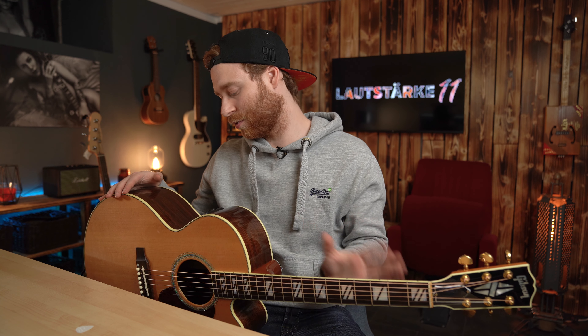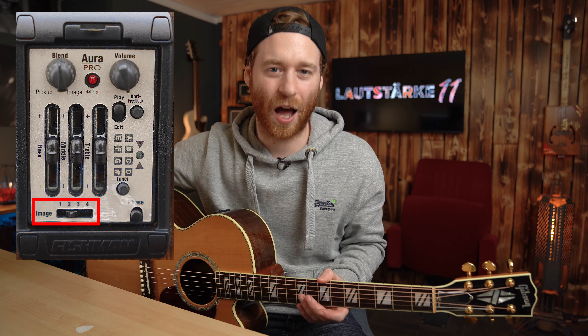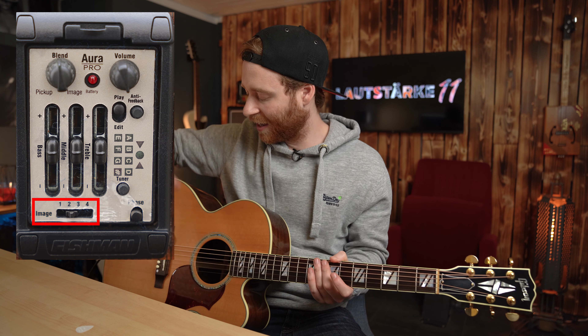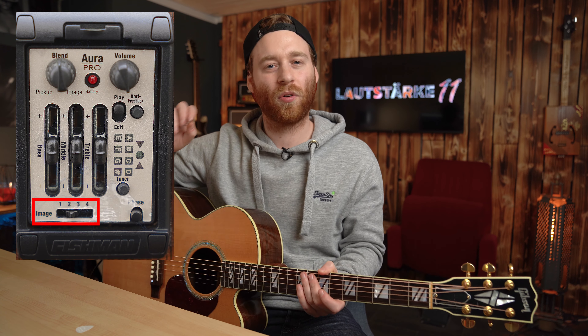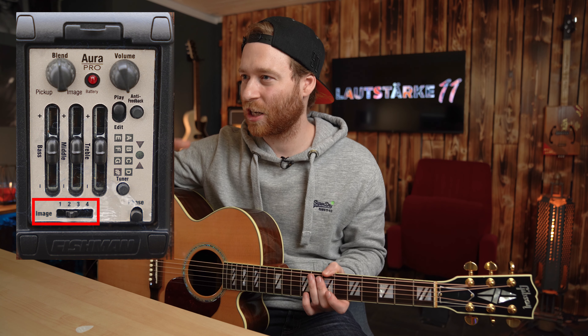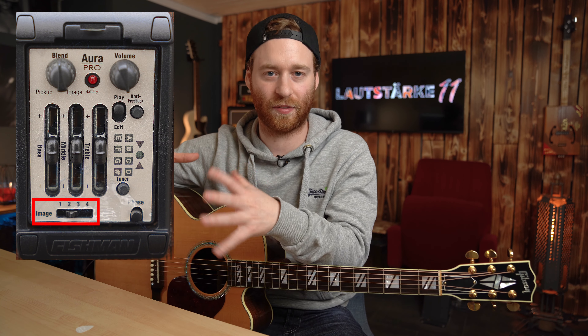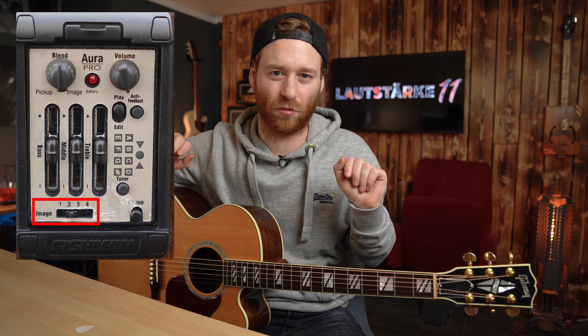Nachteil ist: ich habe im Netz nichts gefunden, was Image 1, 2, 3, 4 genau ist. Du hast vier Images drauf, wo du verschiedene Soundprofile abrufen kannst, die die Gitarre natürlicher klingen lassen sollen als der eingebaute Piezo Pickup. Ich kann euch wirklich nicht sagen, was das sein soll – was für ein Mikrofon davor stehen soll, was für eine Entfernung – keine Ahnung. Aber ich kann euch zumindest die Sounds zeigen, die hier drauf sind.